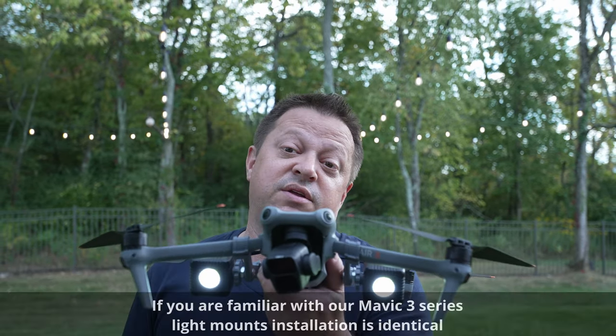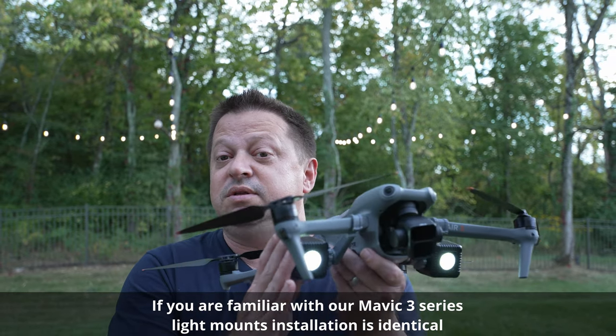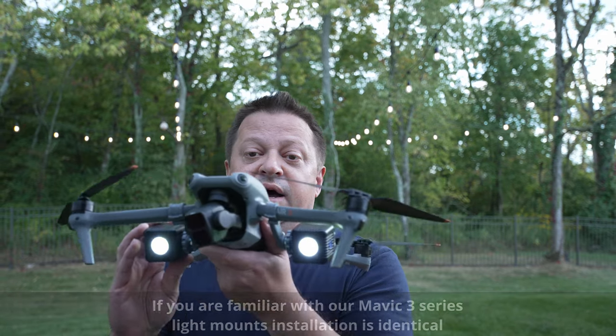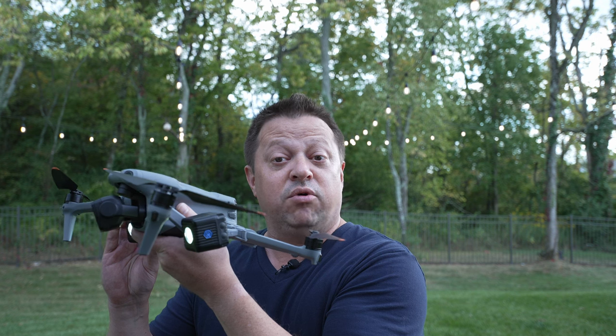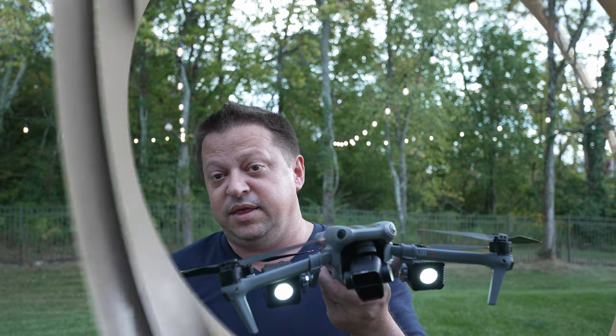As mentioned in the intro, today we're going to be talking about the light painting kit that we developed for the DJI Air 3. You can simply use Lume Cube style lights or Ulanzi also makes some. Any payload that's 1.6 inches cubed or smaller will work, and they also have to have a quarter-20 thread on them.